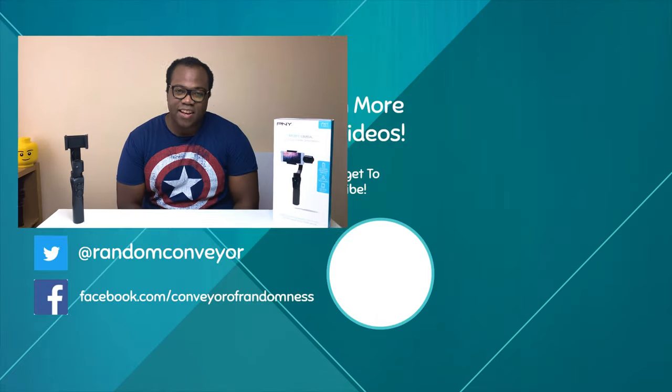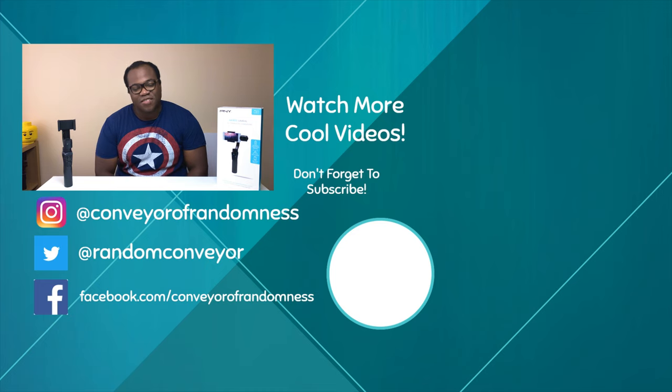Do you use a gimbal, or would you now consider using one after watching this video? Let me know in the comments below. I hope you enjoyed this video — if you did, give it a like. And if you're new to the channel, a subscription would be greatly appreciated. Press the bell icon to get notified every time I release a new video. That's all for me today, I'll see you on the next one. Bye.